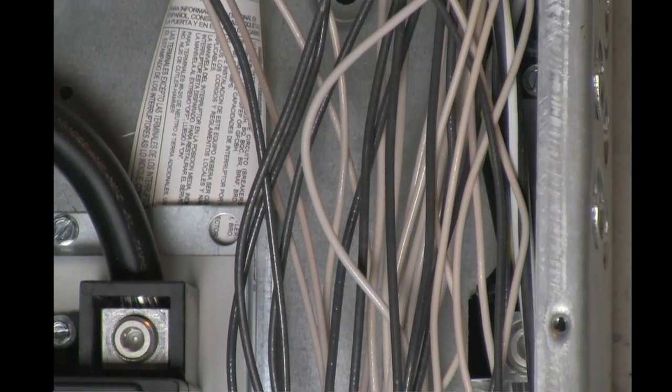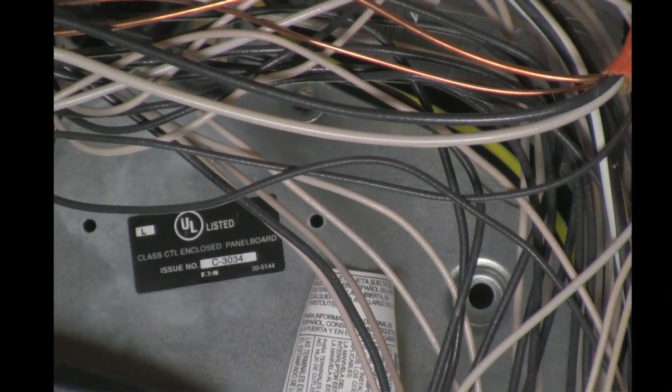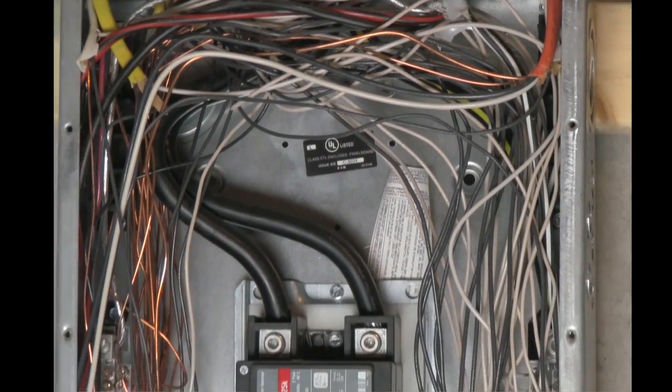The circuit must also have a neutral connection for electricity to flow and do its work. The third supply wire entering the house attaches to a neutral connector. This creates an area of low electrical pressure, causing electrons to flow.